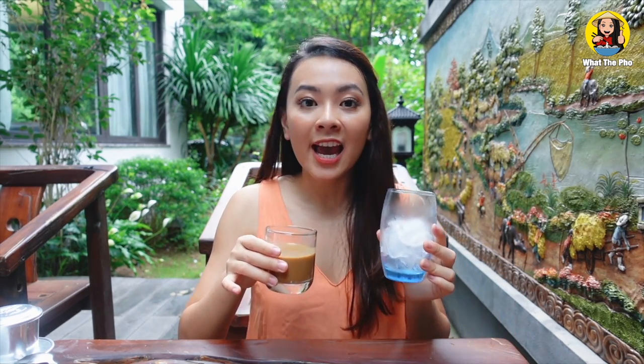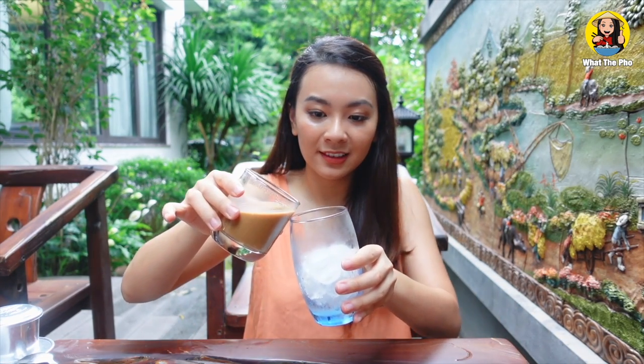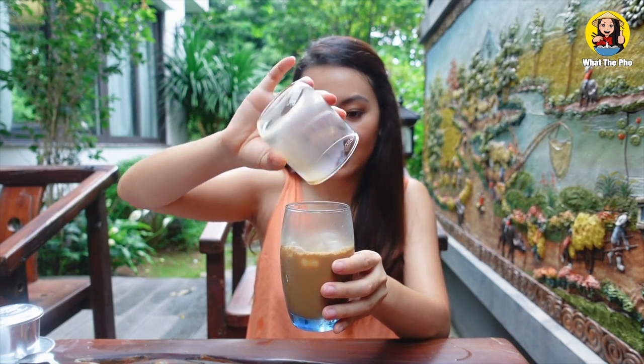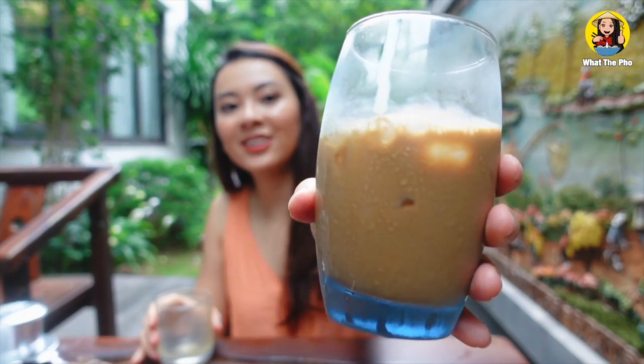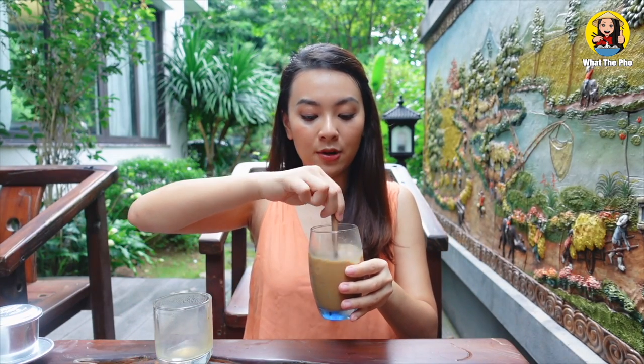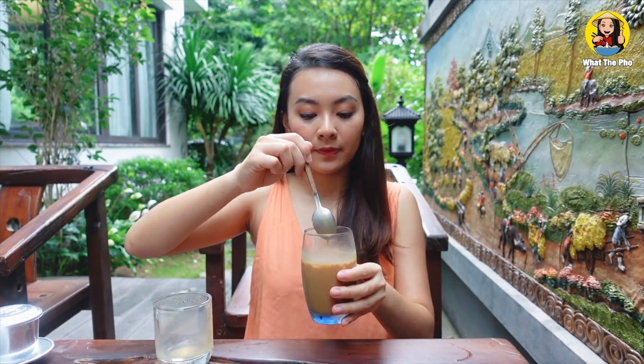The way I drink Vietnamese coffee is to grab a cup of ice and pour the hot coffee over it, because I like to enjoy it cold. But you can certainly drink it hot — just be careful, it's pretty hot. There you go, cheers! Let me mix it one last time — cheers!